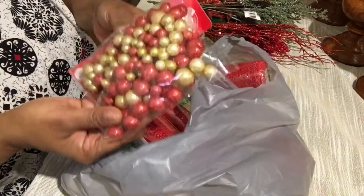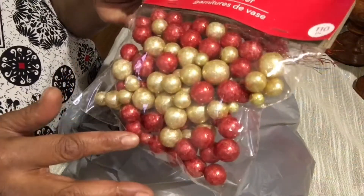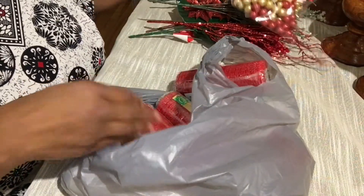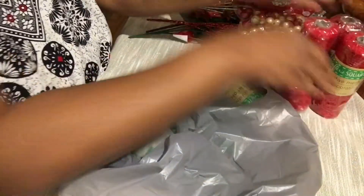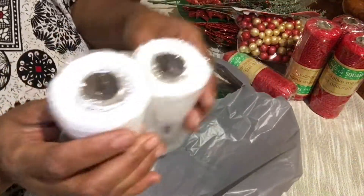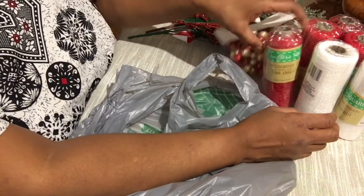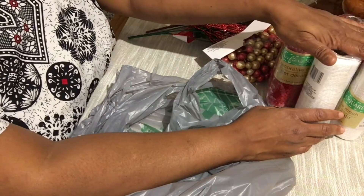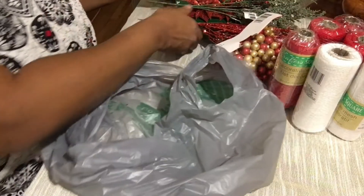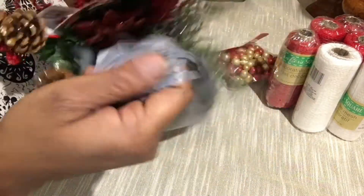I found the vase fillers in gold and red, and I got some deco mesh in red — I got four packs of those — and just two packs of white. Be on the lookout for my Christmas DIYs, which will probably start premiering in November. I just wanted to show you some of the picks I've been buying a little at a time.